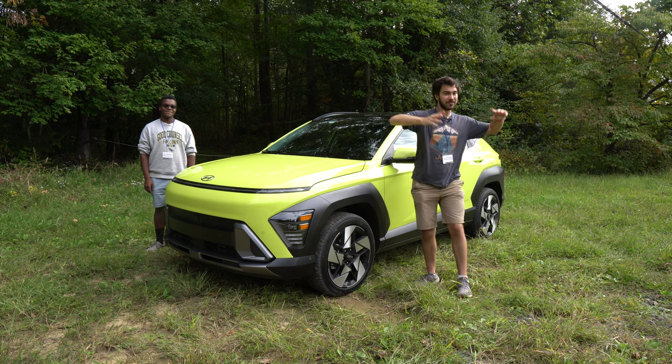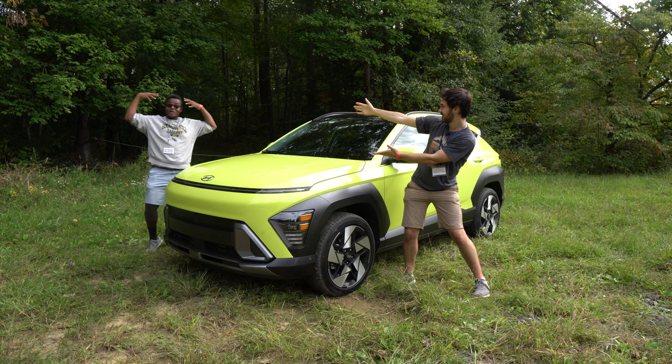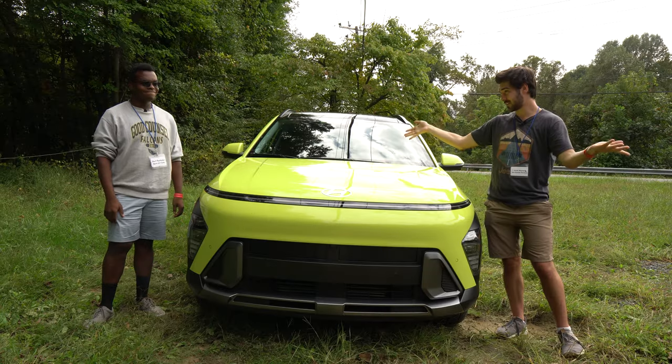I'm Jake, you're watching Gas Guzzlers, and we are joined by a very special guest today — the off-roading legend Bern from Burn on Cars. We also have another special guest: the all-new Hyundai Kona.